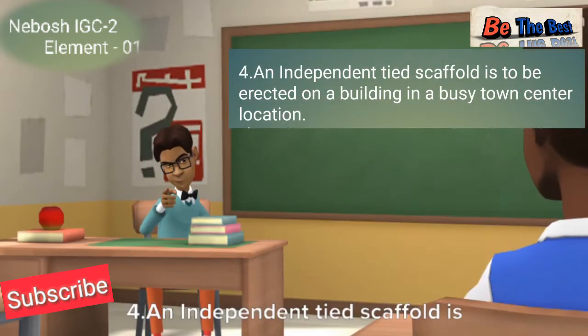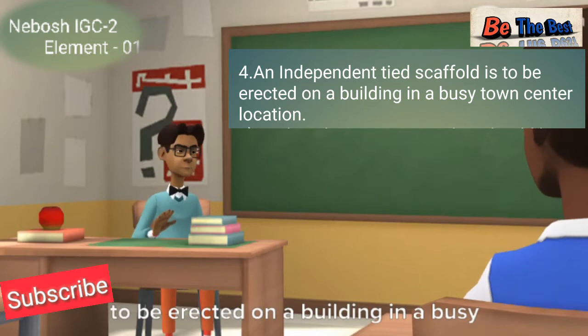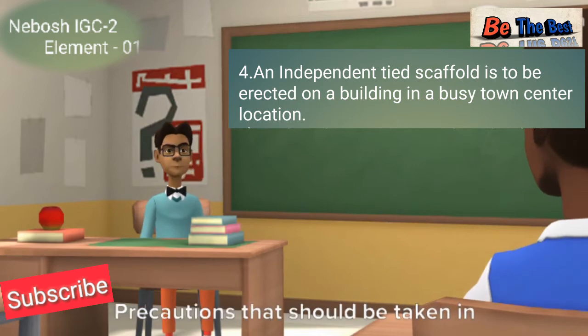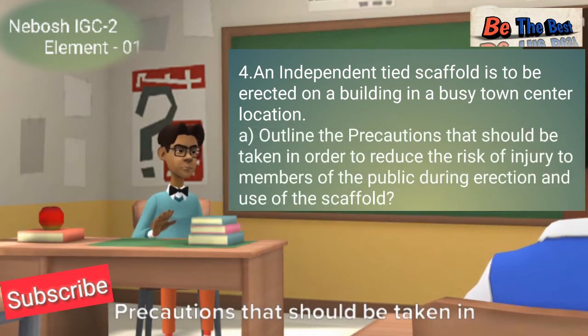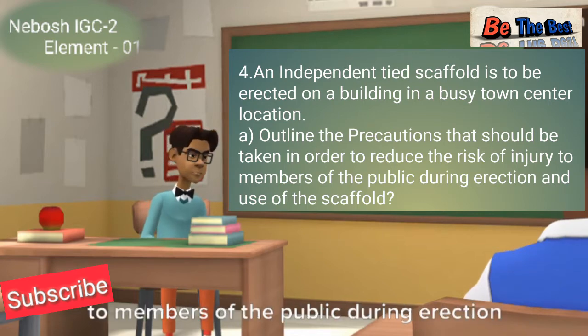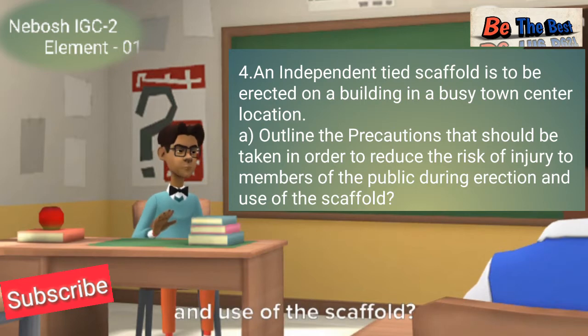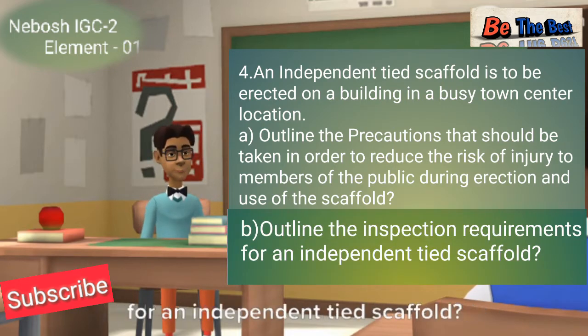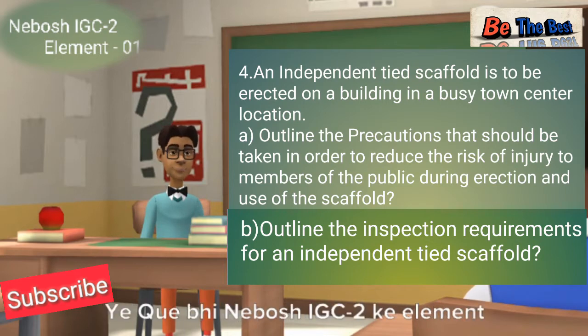Question number four: an independent scaffold is to be erected on a building in a busy town center location. This question is divided into two parts, A and B. Part A asks to outline the precautions that should be taken in order to reduce the risk of injury to members of the public during erection and use of the scaffold. Part B asks to outline the inspection requirements for an independent tied scaffold.